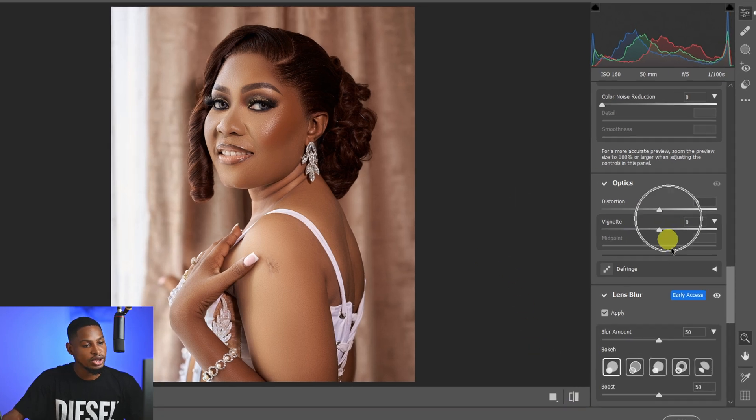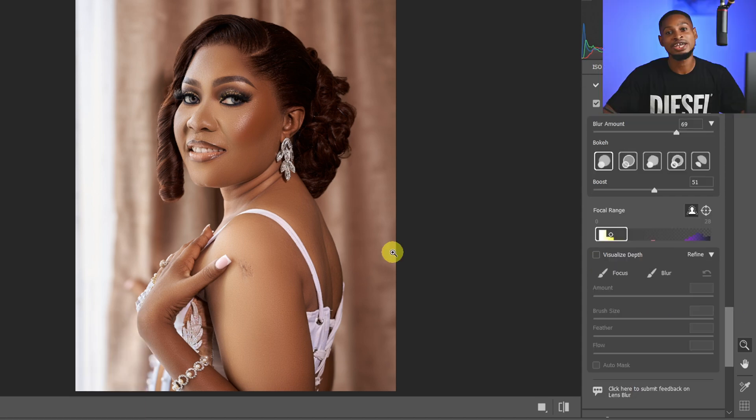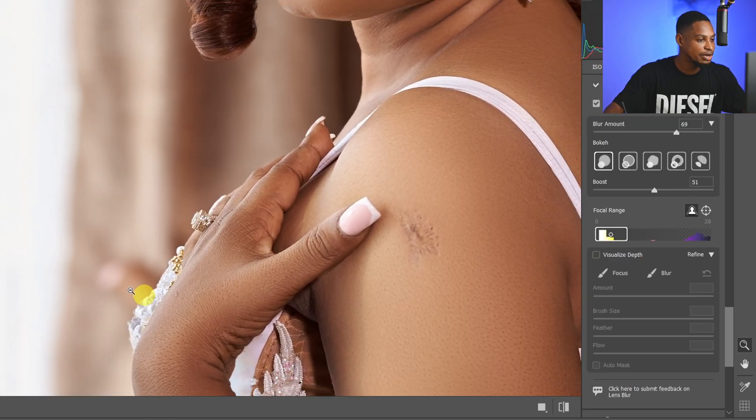Once you apply that, you can see the before and the after. From here you can add more blur — come to the blur amount and take it all the way up to make the background even more blurry. You can also choose to change the bokeh position by taking it up or down.